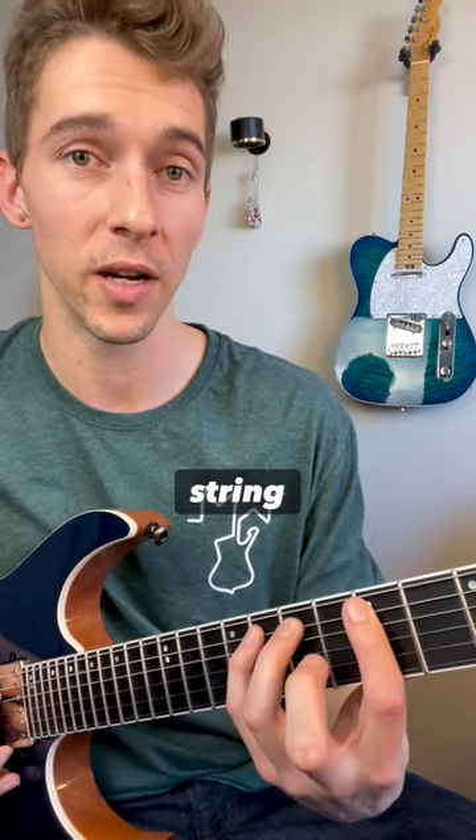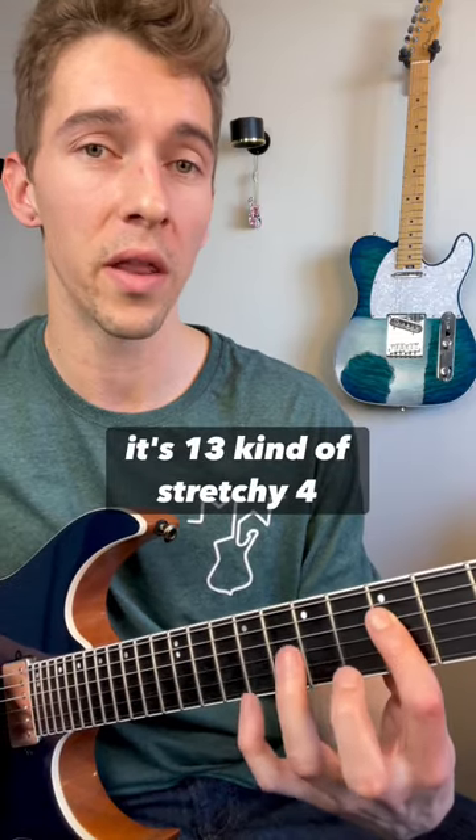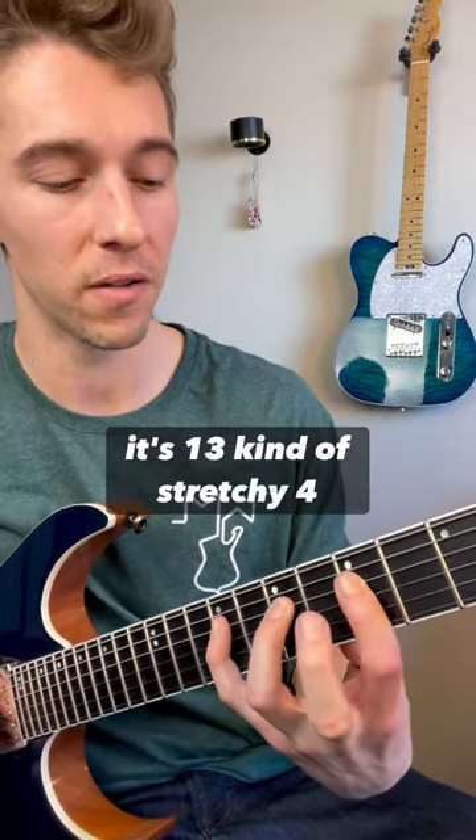Now on the D string, or the next string, we have this new shape where it's a one, three, kind of stretchy four fingering. So now on the G string, same thing.